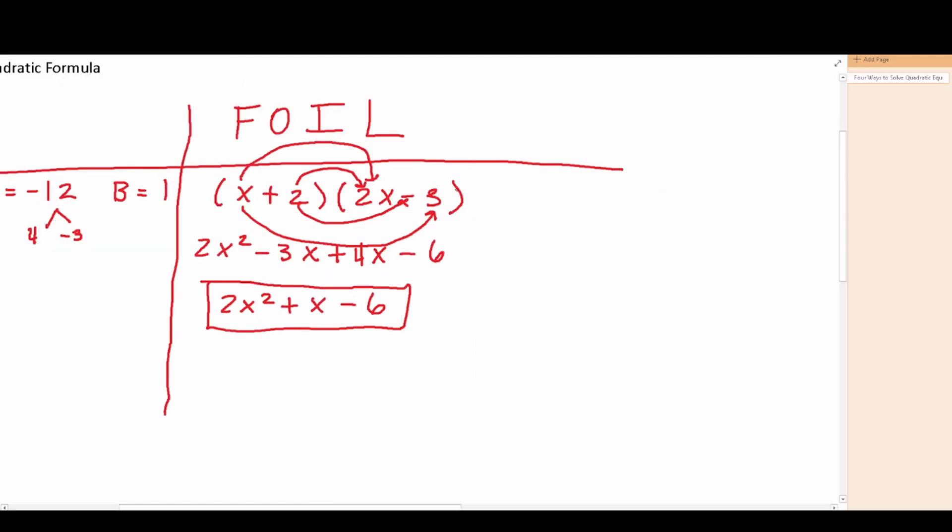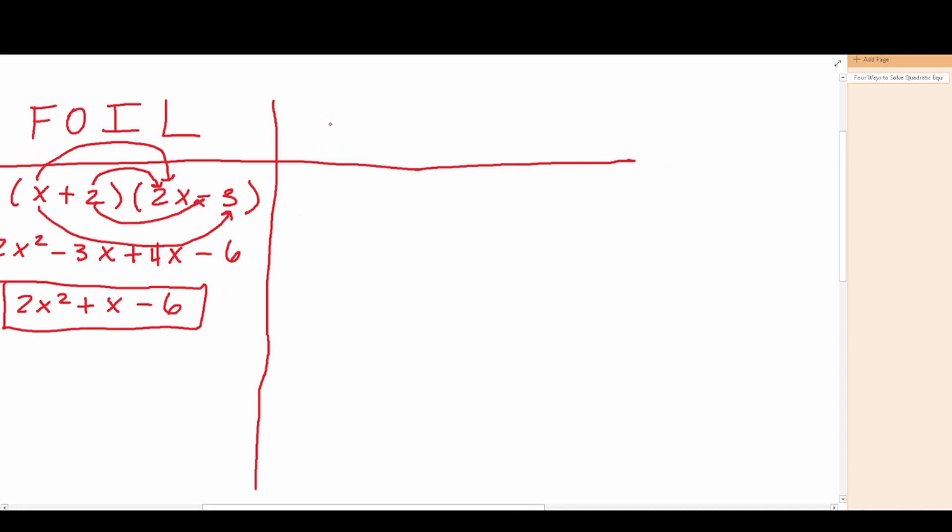Now that we've used the FOIL method, let's take a look at the PETA method. PETA stands for plug in the answers. You basically take your answers and plug them back into the original equation. Once you get a true mathematical statement, you know that that pair of answers is correct. Let's start with answer choice A: x plus 2 times 2x minus 3.